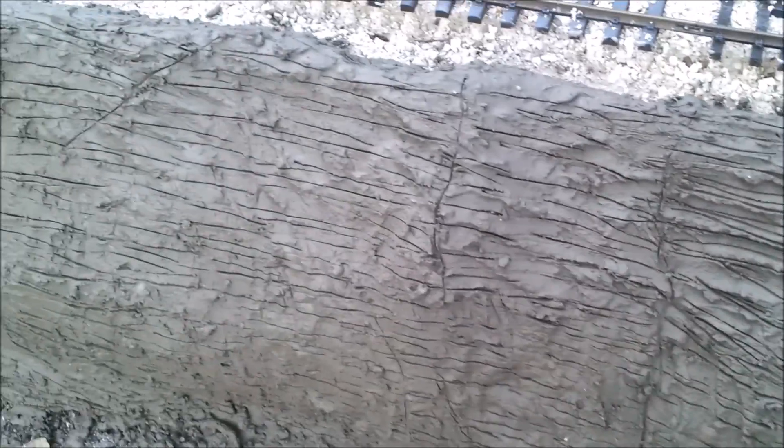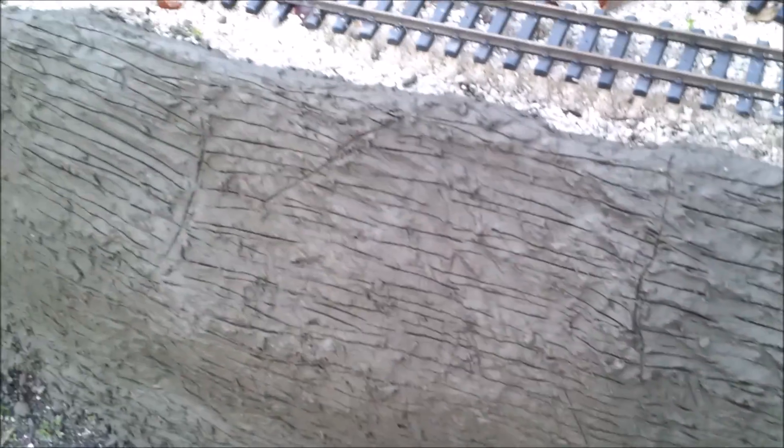Here is the completed carving in the still-wet cement. You can see I vary the strata in sections, like you might see in a rock cliff.